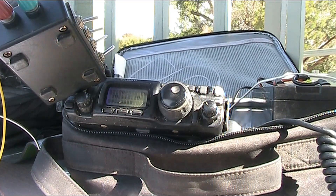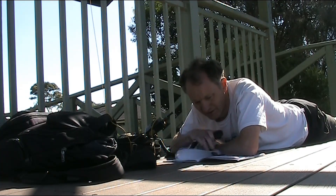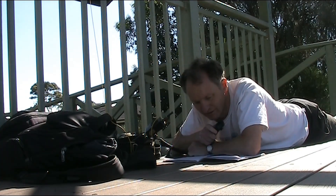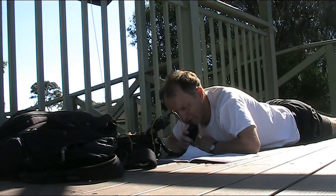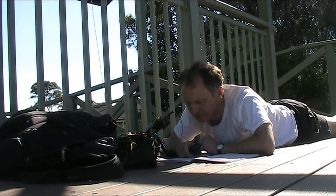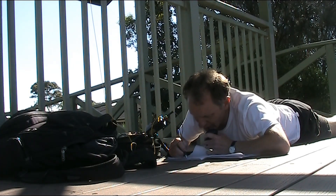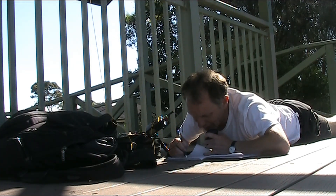CW contact with VK2TM. VK90AR portable calling CQ and listening. VK7 station — VK7QRZ comes back.